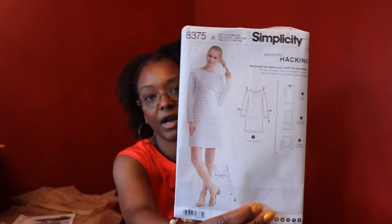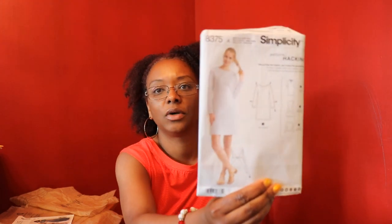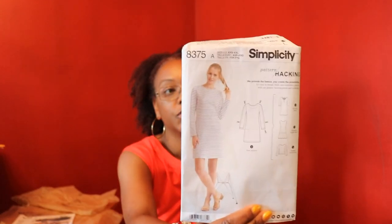This is one of their hacking patterns. I've never used one of their hacking patterns before, but I do like it — they give you a lot of explanations on how to do all the hacks. I made this dress for the Sew Your View challenge for July 2019, an Instagram challenge put on by That Sew Monica on Instagram.